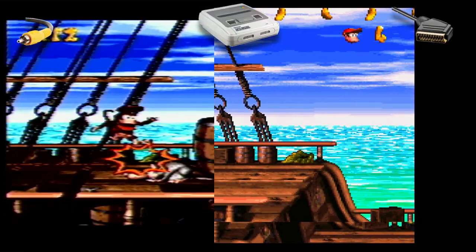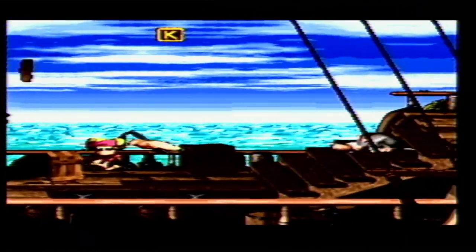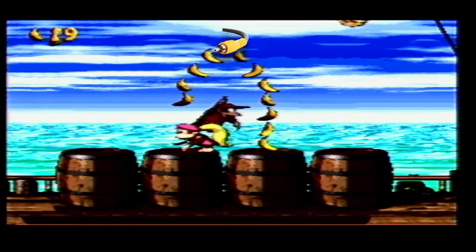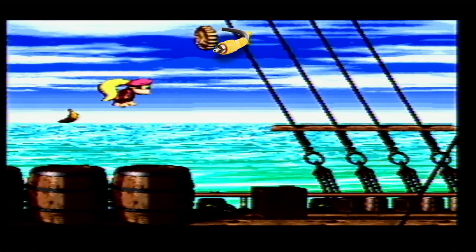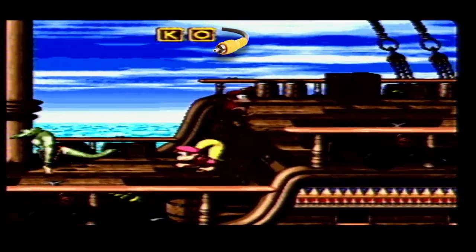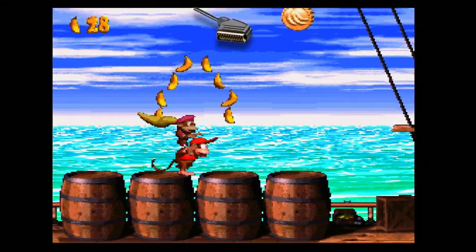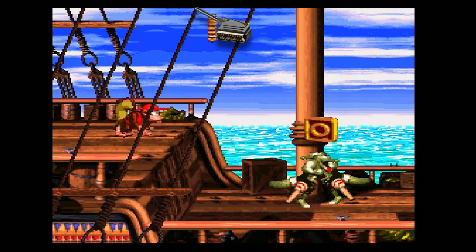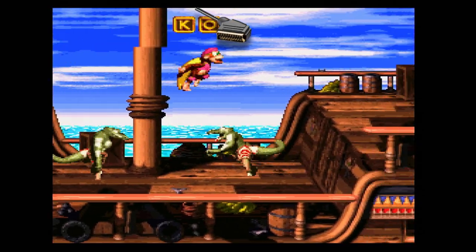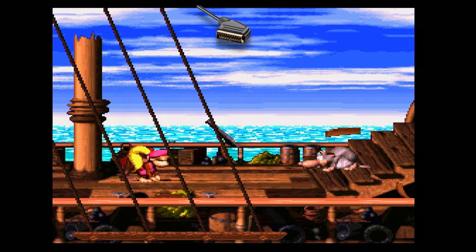If you see some screen tearing it's just the capture card — that doesn't happen on real hardware like a TV. This is composite video only and it looks decent — I could play through the game like this — but you're missing quite a bit of detail. It's really the worst way you can play the Super Nintendo because you have native RGB via the SCART cable. I'll be going through how to make SCART cables for the Super Nintendo, N64, and GameCube. As you can see the RGB is really, really sharp.